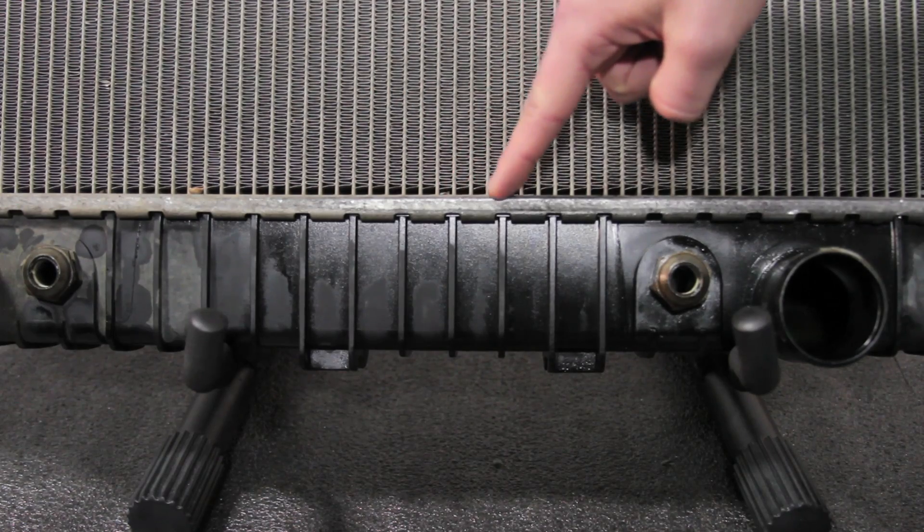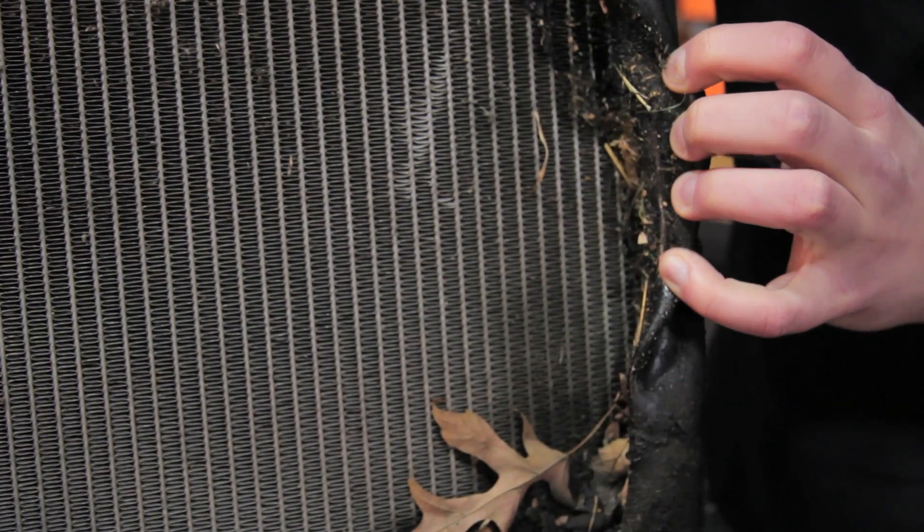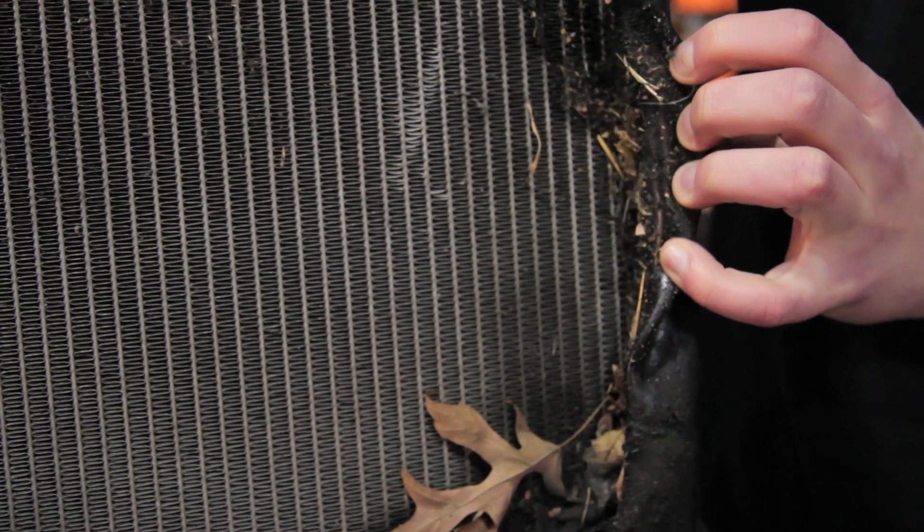As you can see here, stock radiators have plastic end tanks which, after years of heating and cooling, tend to crack and leak, causing them to fail.